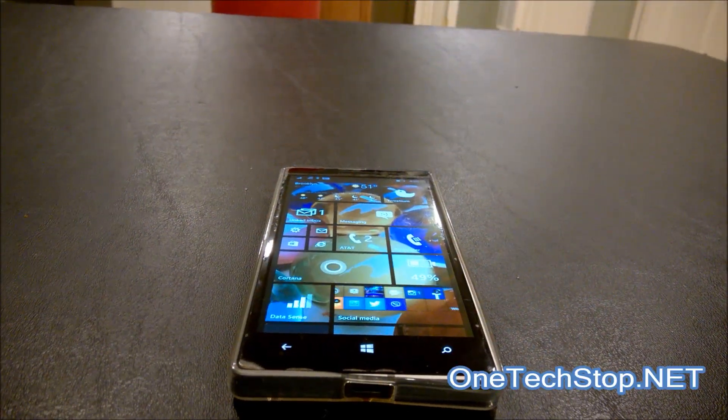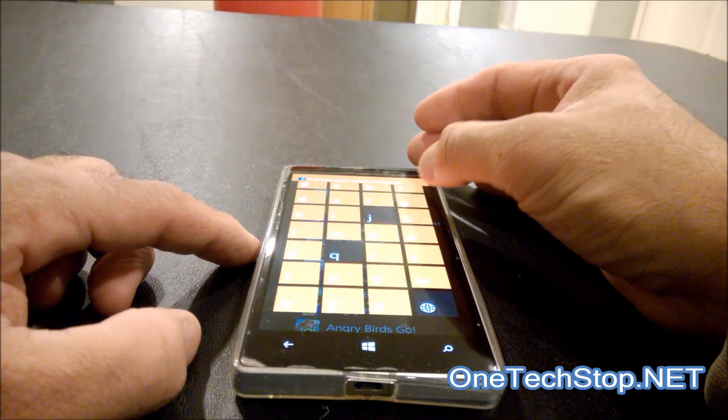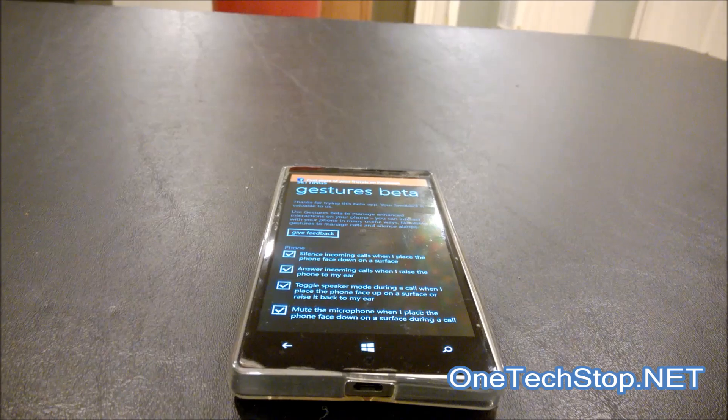Hey everyone, this is Lenny Bond from One Tech Stop, and I'm here to demonstrate the new Gestures Beta app that was just released today. What the Gestures Beta app does is allow you to use certain gestures to control your device during phone calls.